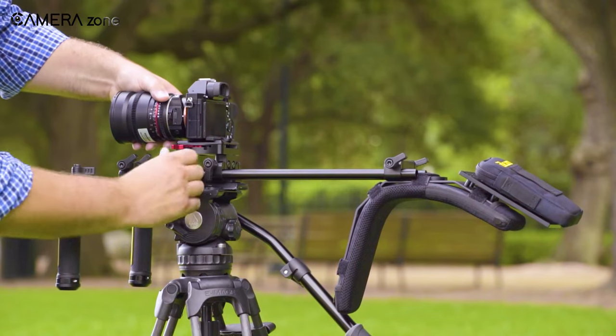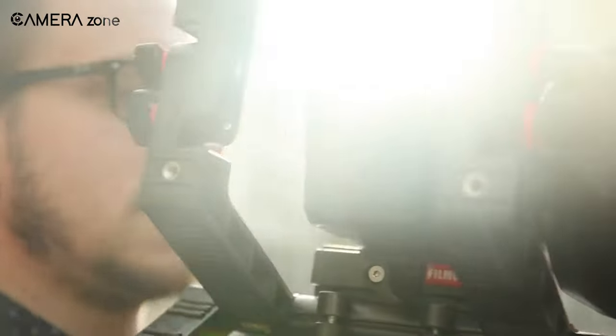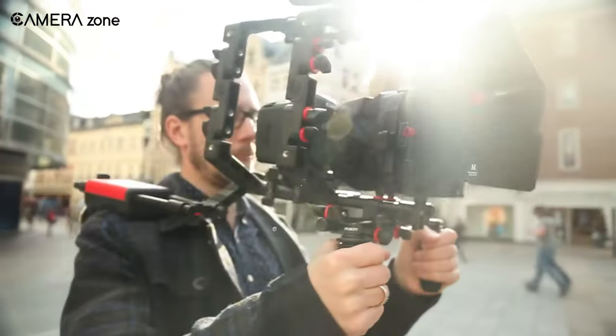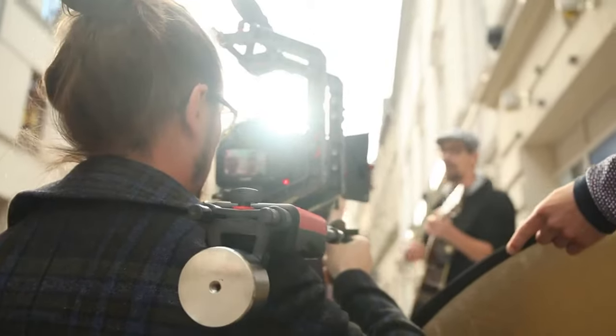So that's all about the 5 best shoulder rigs that can stabilize even the shakiest hands. Each of them differs in terms of its unique design and features. So which shoulder rig do you think is more suitable for you? Let us know in the comment section!